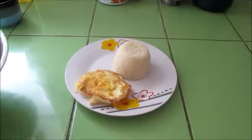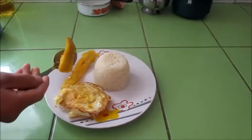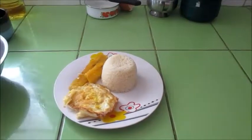These are bananas, right? Finished. We're going to finish with how to prepare our arroz a la cubana.